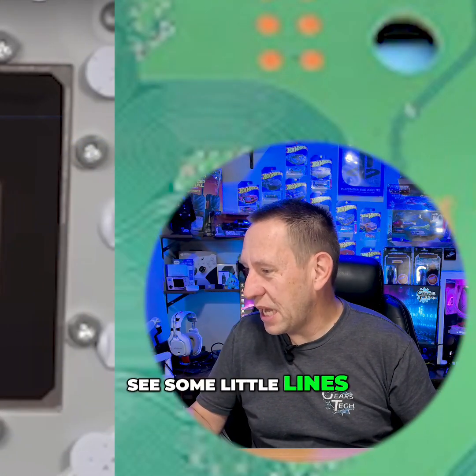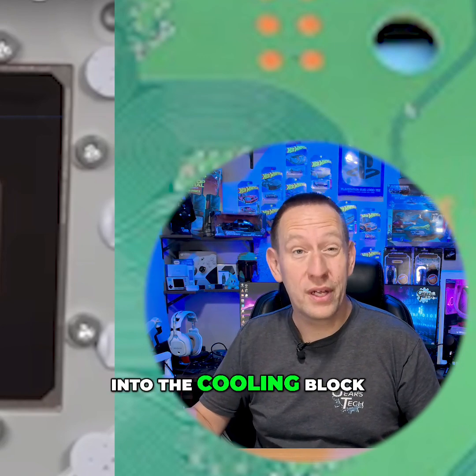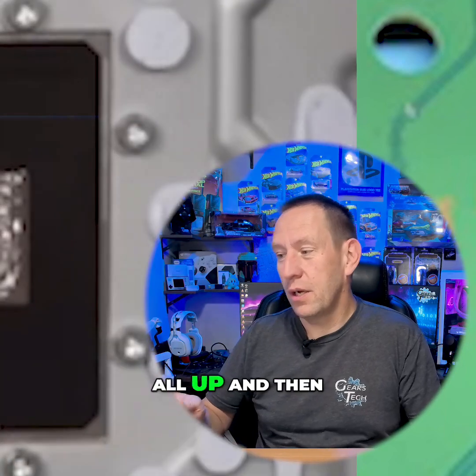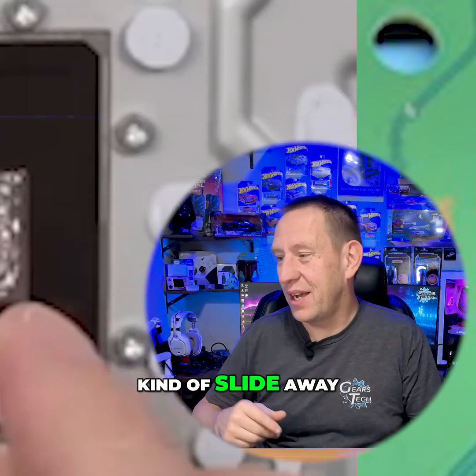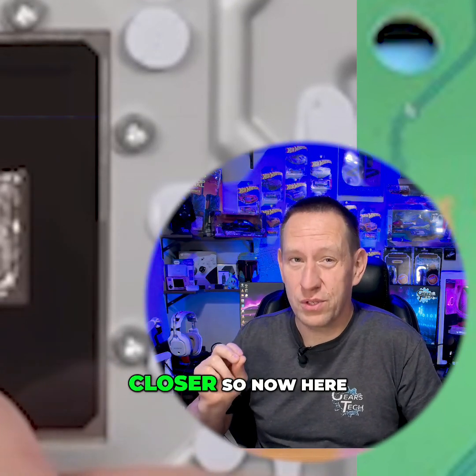We can actually see some little lines that have been machined into the cooling block. If we strip away the liquid metal, we can suck it all up and then use a Q-tip to kind of slide away what's left. You'll suddenly start to see these grooves a lot closer.